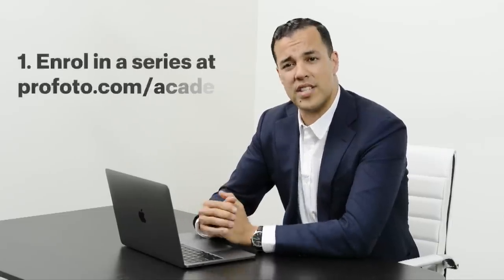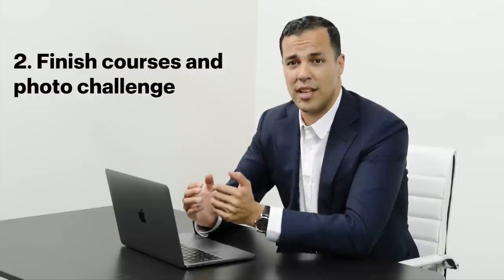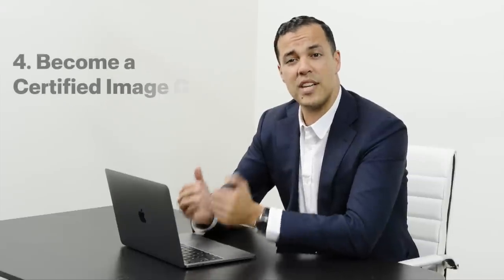So do you remember the process? First, enroll in a series, finish the courses, complete the photo challenge with the help of the how-to guides, and send your image for feedback. Once it's approved, you'll receive your certification.